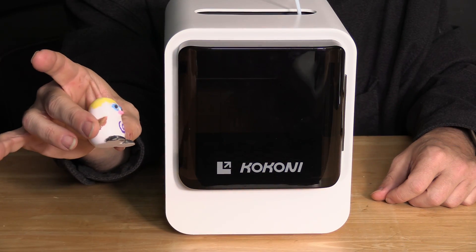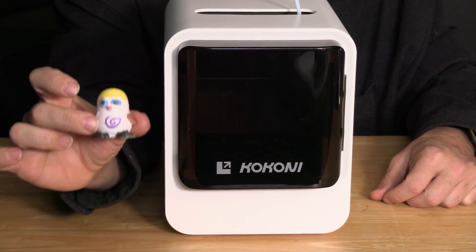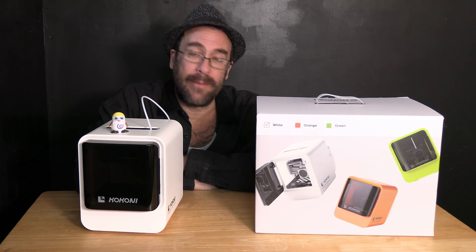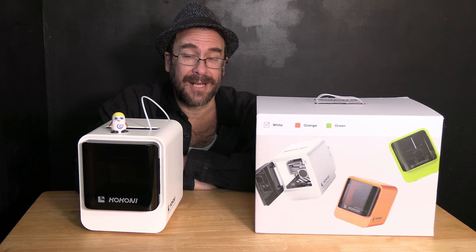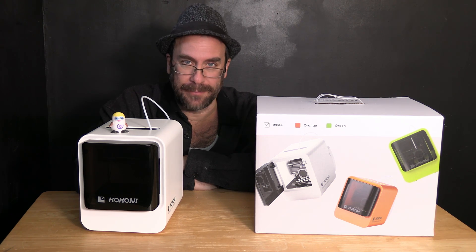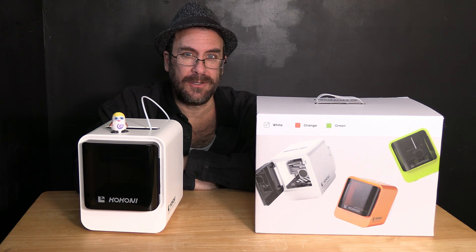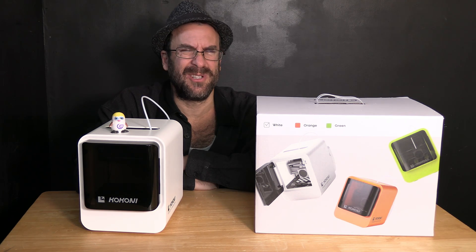And there it is — I have created a multi-color 3D print using my Kokoni EC2 3D printer. Laugh all you want, but this is the coolest toy in the entire world. We have successfully set up our Kokoni EC2 Mini AI 3D printer and successfully printed our very first 3D model. There's a lot more to do and learn about working with the EC2 and its interesting Kokoni 3D printer software — things such as scanning your face and printing it, 3D scanning an object and printing it, doing supports manually, and other interesting features. If you're interested in learning more about those with me, let me know in the comments and we'll continue working with this really cool little 3D printer.